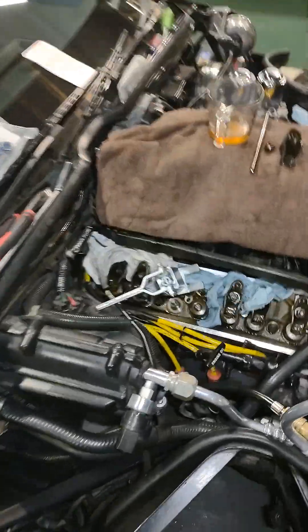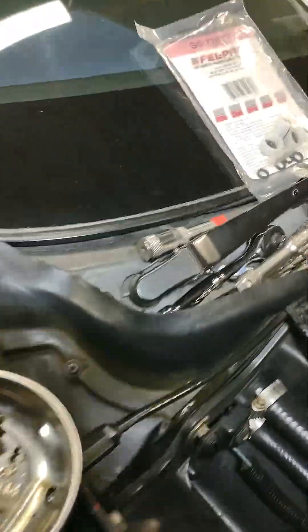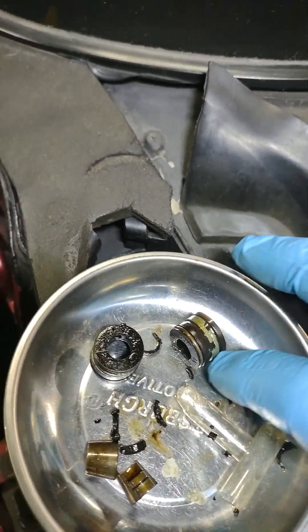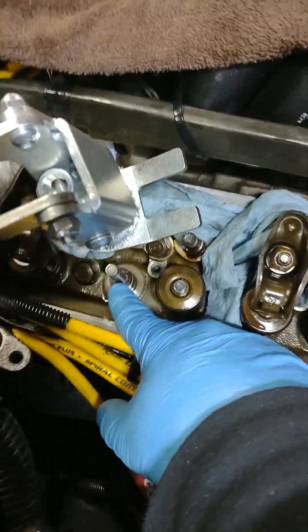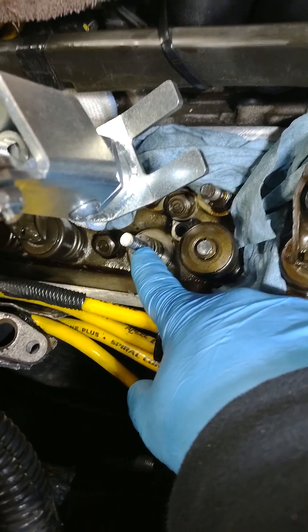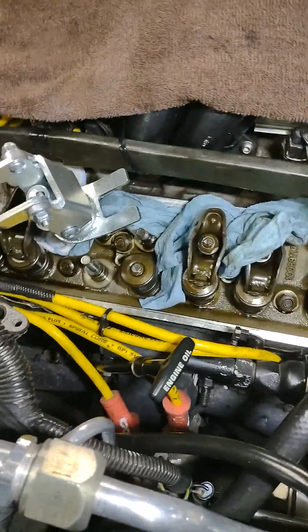Just as expected, those little o-rings right here — here's what's left of them coming off the old ones. They're real brittle, real hard, most of them are broken up. It goes on that second notch on the valve, and like I said, all of these that I've done so far on this side have all been crumbly and broken off.